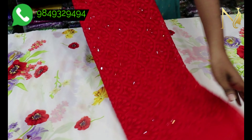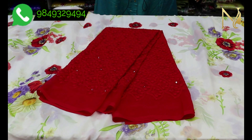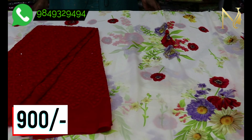Now we are going to show the sari's speciality and the sari's blouse in detail.